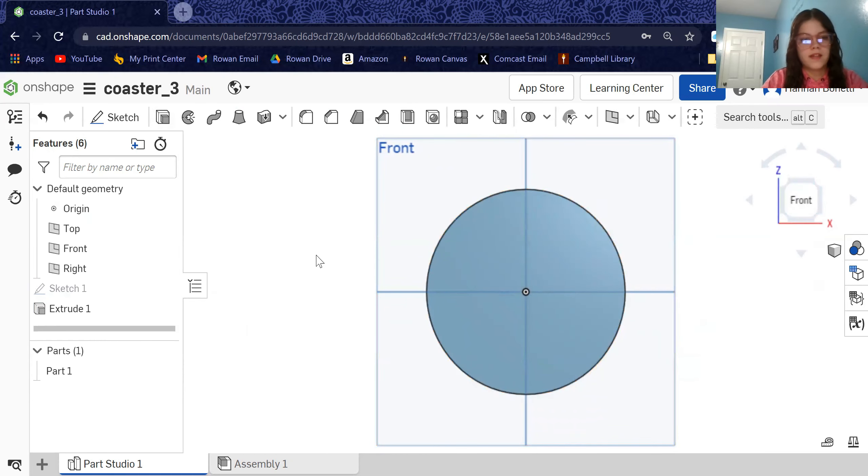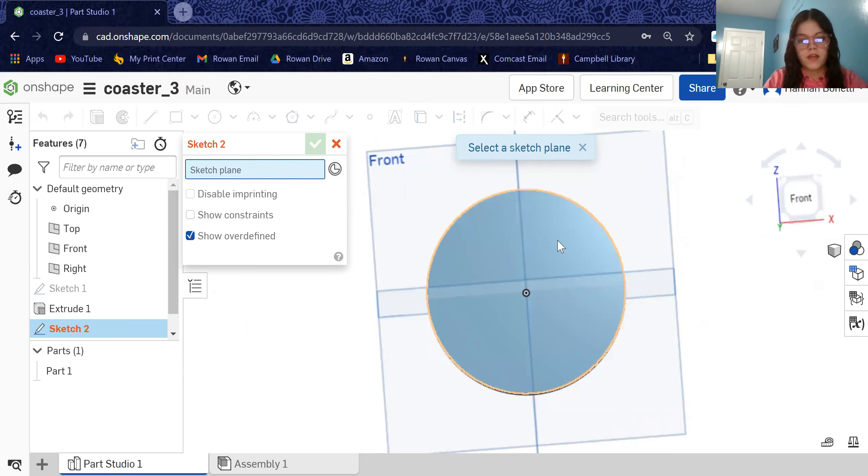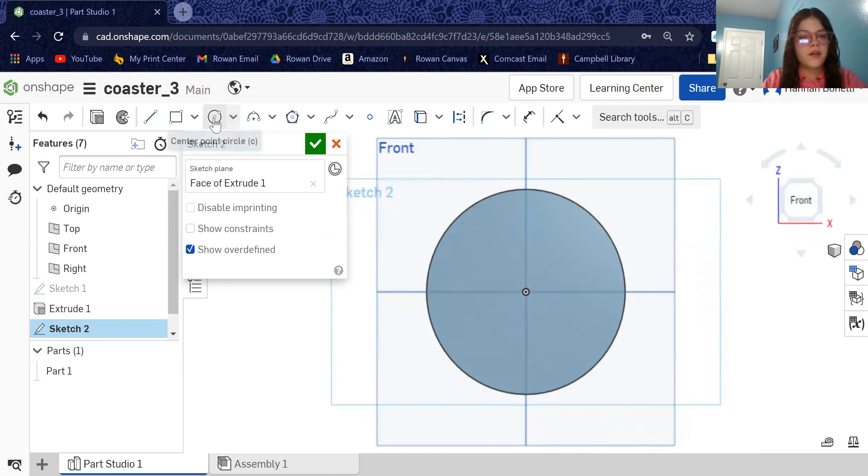Now we are going to make a second sketch. Hit the sketch button again. Last time we selected the front plane, but this time we're going to sketch on top of the extruded circle we just made — click on the face of extrude one, so when it says sketch plane it should say 'face of extrude one.' Then hit the circle button again, same as before — go to the middle where the black dot is, click and drag out. It doesn't matter exactly where you click because we'll use the dimension to fix that.